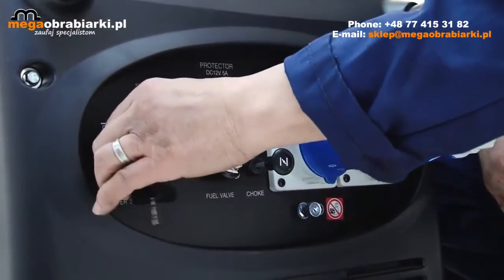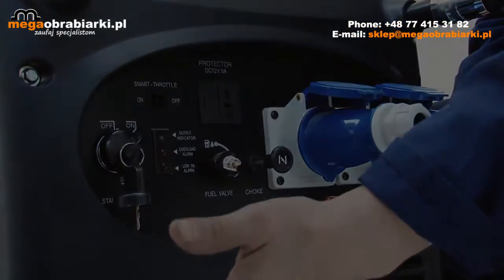First, start the machine up and leave it to run for five minutes to come to temperature.